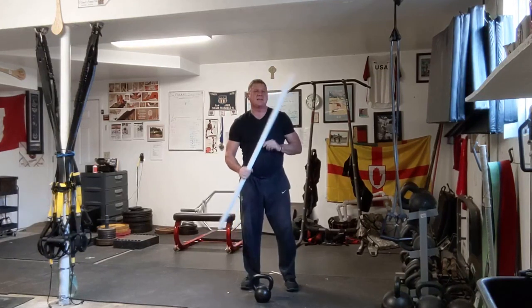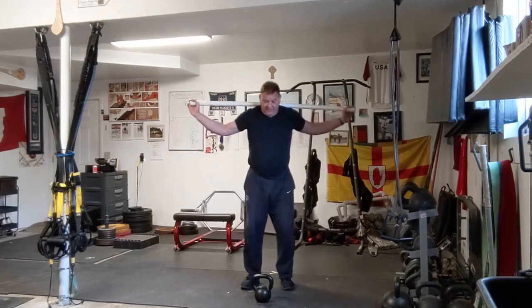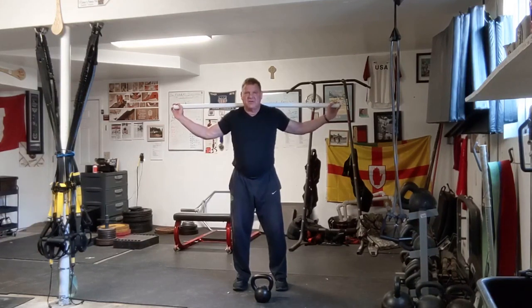Let's start with what I consider the most important exercise to start with. Put a broomstick behind your neck — or like I have, a PVC pipe. We call this drill the windmill stick.